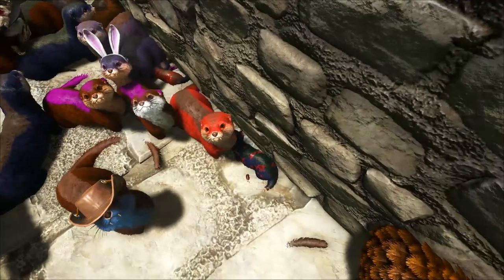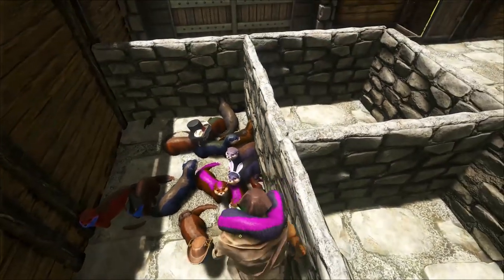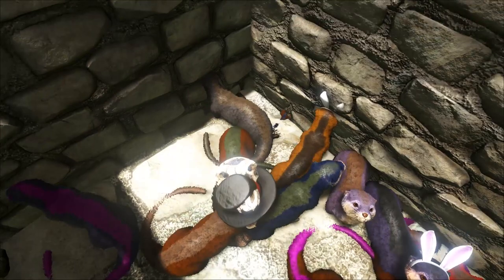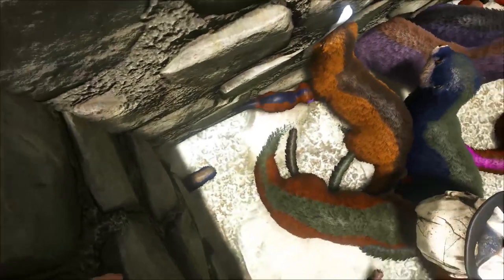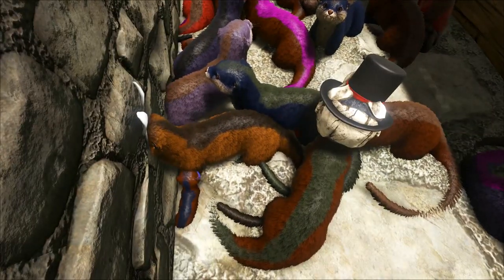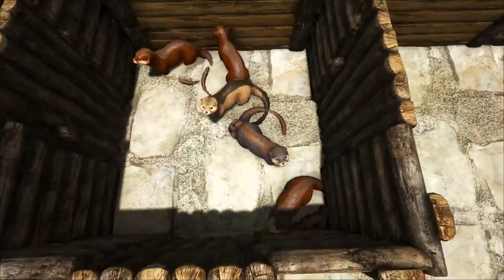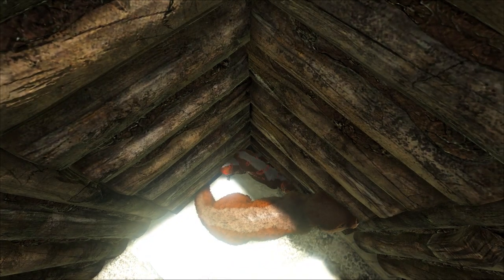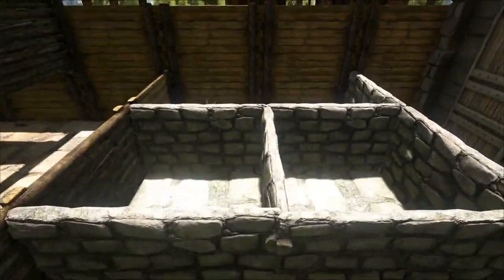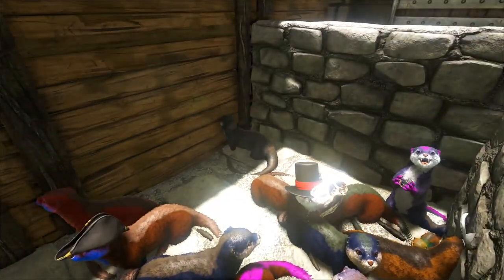We do have a couple new fully mutated ones. This one almost died - it's a blue with a full green back. And then we've got our purple one with the magenta back, which looks really nice. And then we've also got a blue one with a green back. We got a blue backstripe with a blue chin - I think that blue backstripe is actually new. We're getting really close to our fully mutated otters. We also got a gray back, which is a mutation because it's not on the others, but it is a natural color the otters can get.